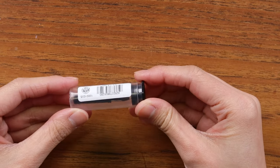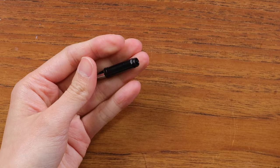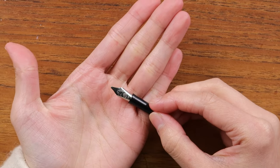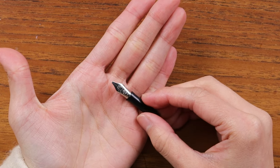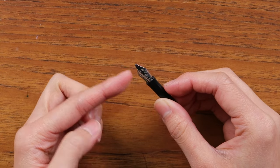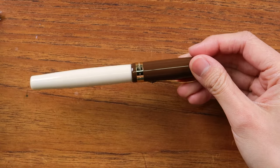Here's what a Kaweco spare nib looks like in its packaging. A common reason people get a spare nib is to try a calligraphy nib. This one is a 1.5mm calligraphy nib — instead of a pointy tip, it has a flat tip, which is suitable for calligraphy.